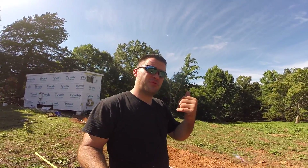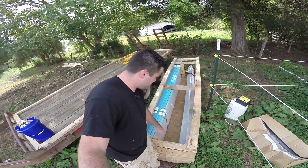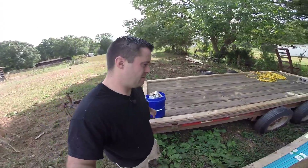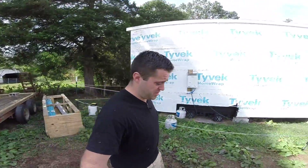All right guys, thanks for watching. I hope you enjoyed the video. If you're new to my channel, please hit the subscribe button. If you liked the video and felt it was helpful, please give it a thumbs up. Make sure you leave your comments and questions down below. If you'd like to support Tiny House Customs, click up in that top right corner. Thanks for watching, guys. I finally got my metal roofing in, so that project is coming soon — but I'm scared of that project. I just got to get up there and do it.